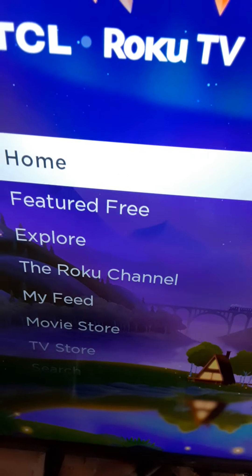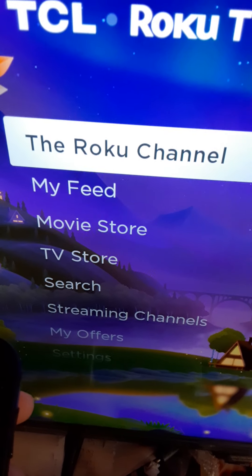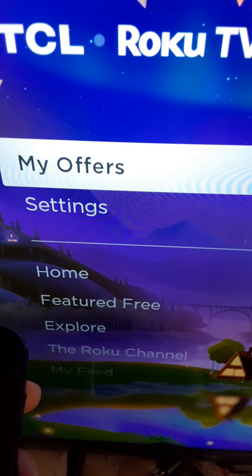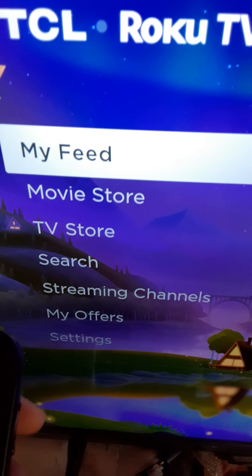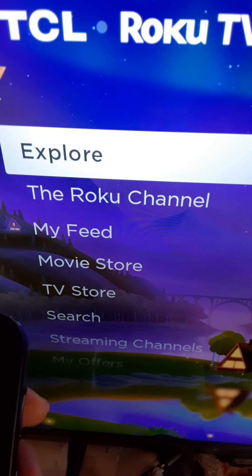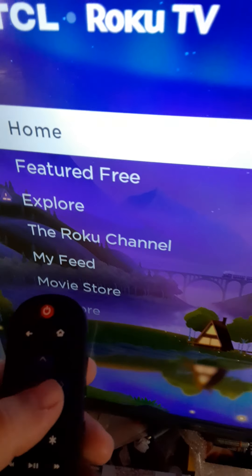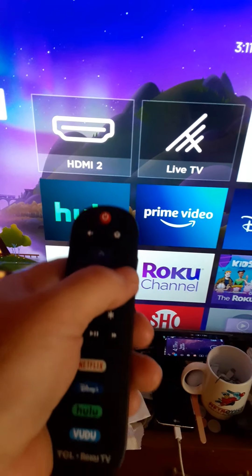The menu has: Home, Featured, Explore, the Roku Channel, My Feed, Movie Store, TV Store, Search, Streaming Channels, My Offers, and Settings. I'm going to go back all the way up to the top because that's where I leave it — go all the way back up to Home and leave it on Home.